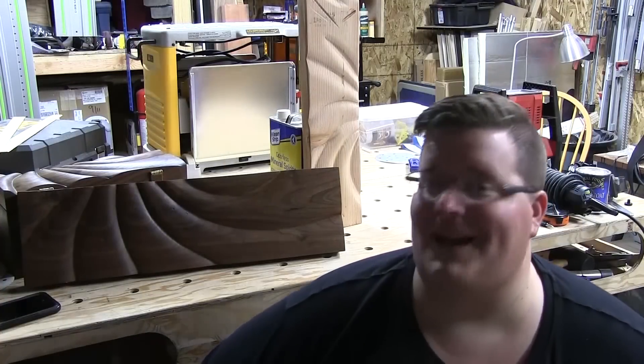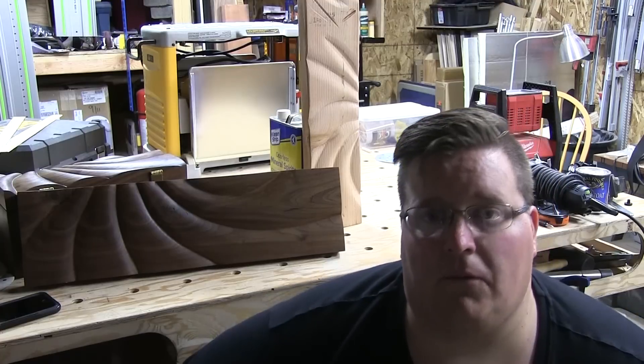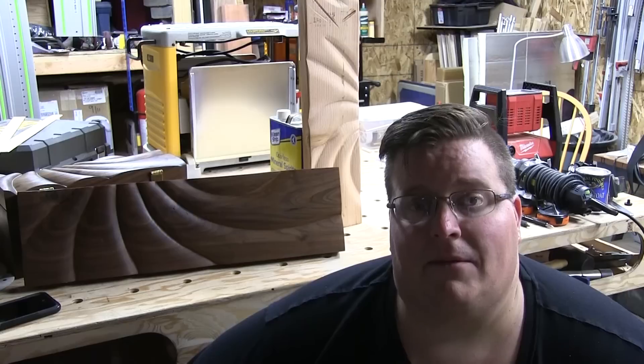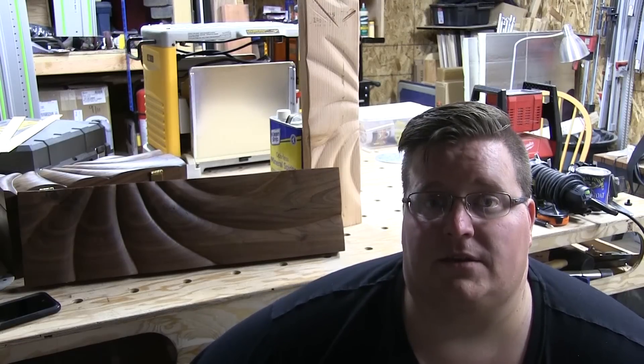Thanks for checking out this video. I got married a few weeks ago, middle of April, and I had to make a wine box for our wedding. Long story short, I wanted to make it cool, but I didn't have a lot of time because we decided a little bit last minute that we were going to do it — but I still wanted it to be cool.